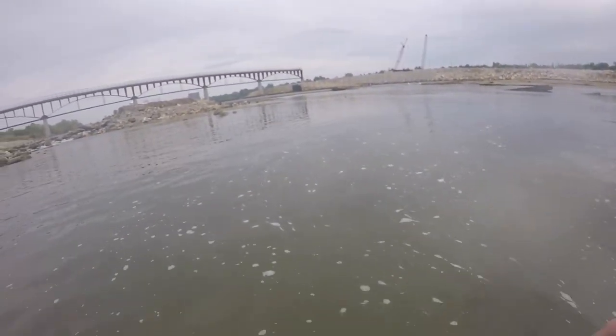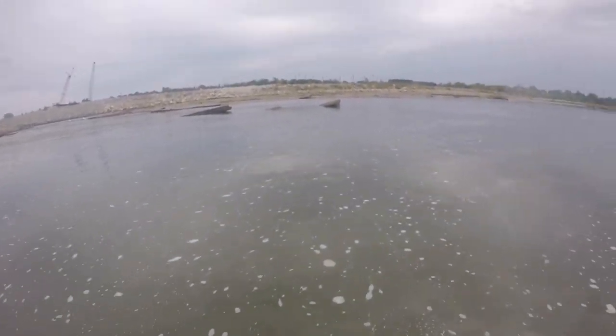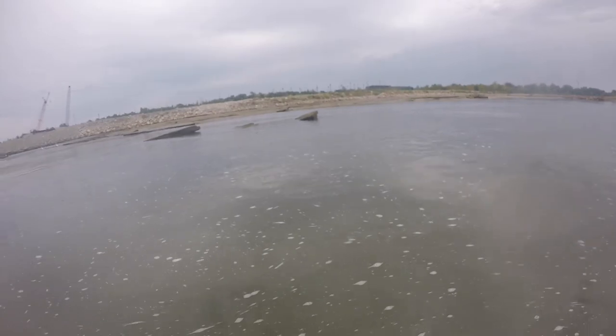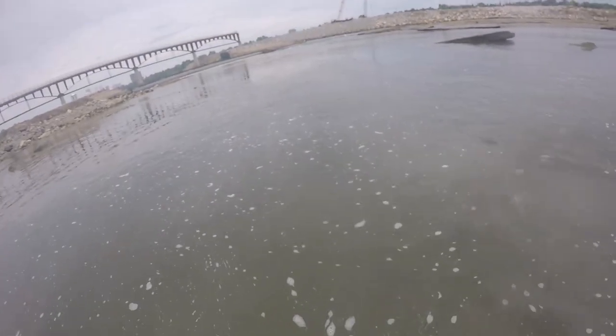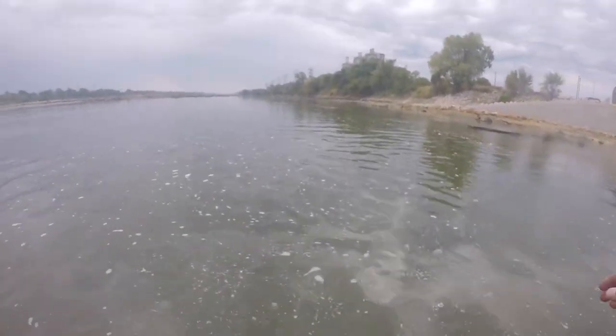You've got to grab the bill somehow or you're going to have no chance. Grab the bill with one hand and secure it, then take your other hand and grab at the base of the tail. If you can do those two in that order, you can catch a paddlefish — otherwise it's not going to happen.